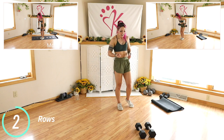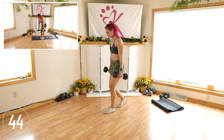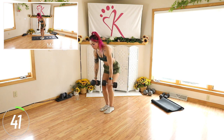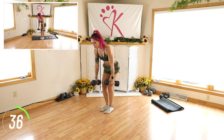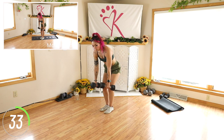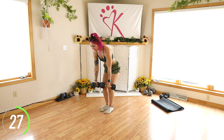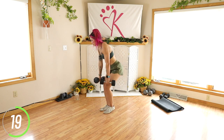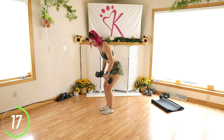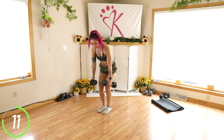We have rows next. Keeping that core strong. I'm gonna grab my 15 pounders. It's up to you if you want to keep those elbows in close to the body or if you want to do more wide rows. Squeezing those shoulder blades together, once again keeping the core strong. If you need to reset because your lower back's jumping into it, please do — we're not here to injure our bodies. Keep it going, squeeze.